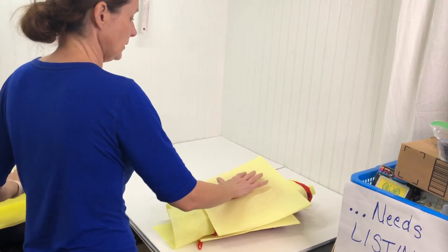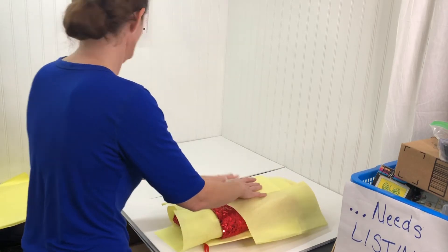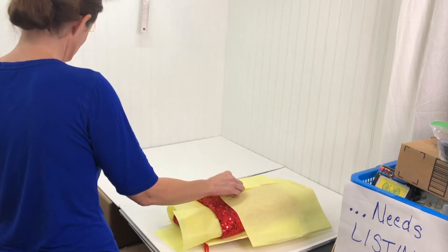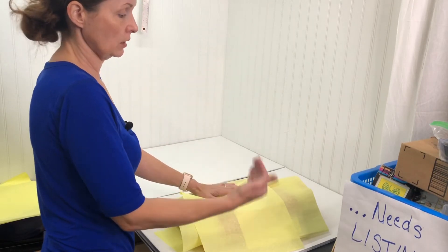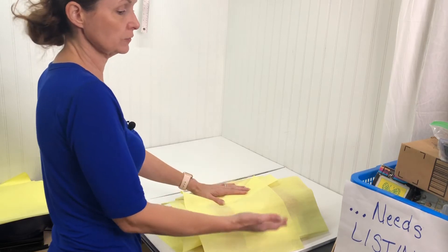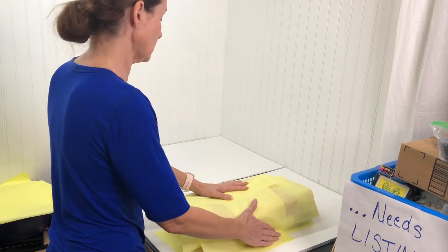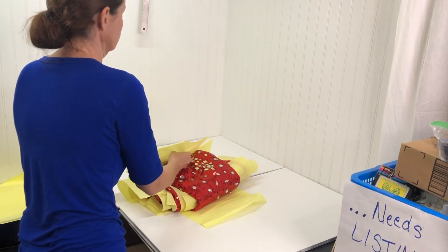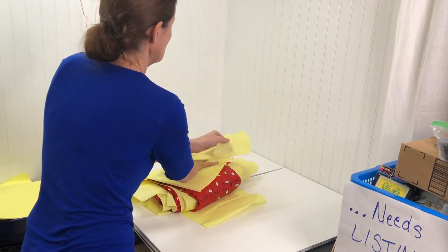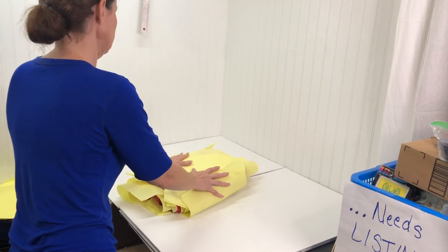So that it doesn't rub on the bag, I'm going to put a couple pieces of tissue around it. I'm not going to put any tape because if anything shifts, or when the customer unpacks it and doesn't remove the tape first, you don't want that tape to get caught on any of the dress. So I'll fold that over and cover it on this side — and that's it. Now we'll bag it.